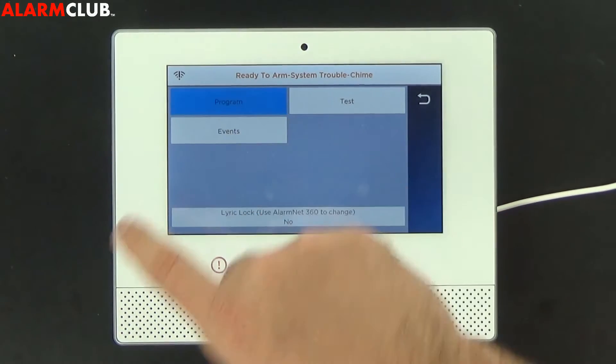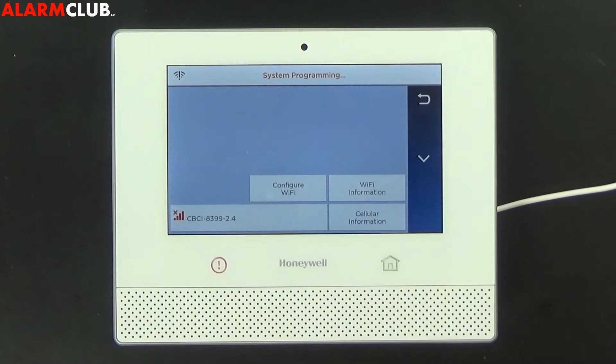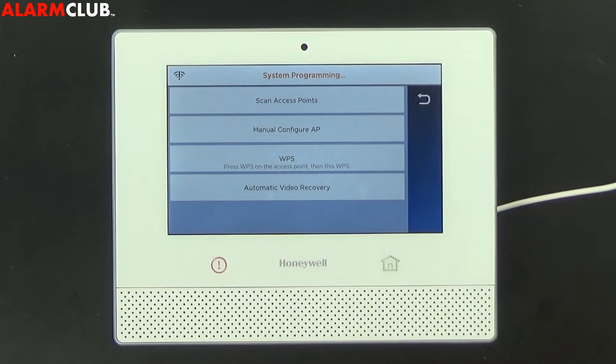Next, go ahead and select program, then comm diagnostics, then configure Wi-Fi. There are a few different ways that you can do this.